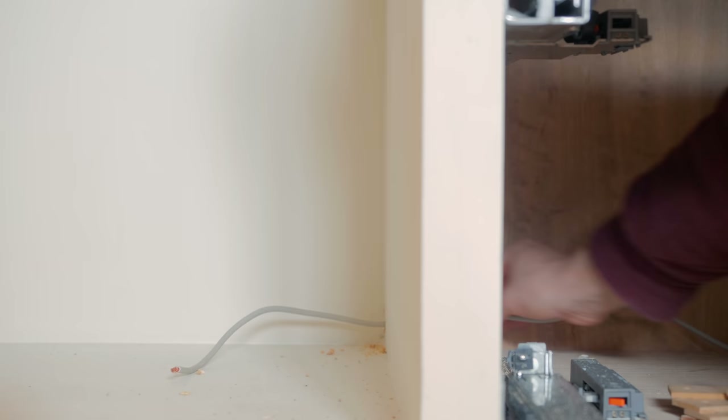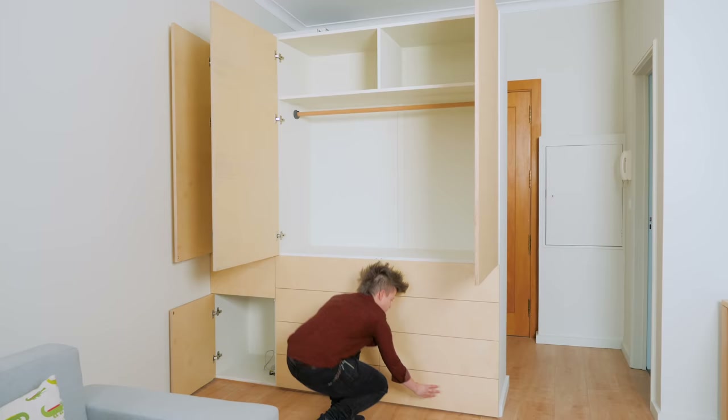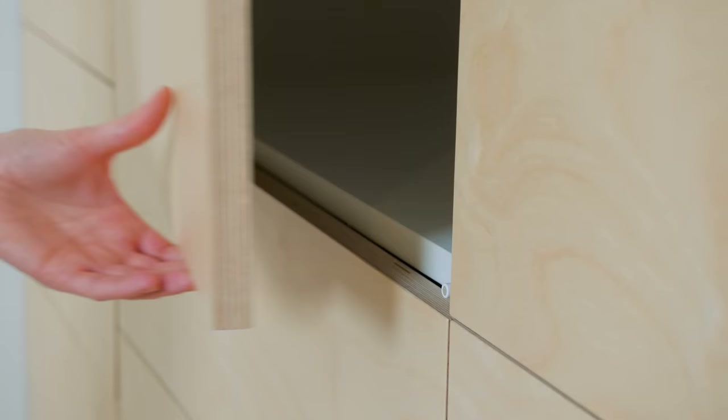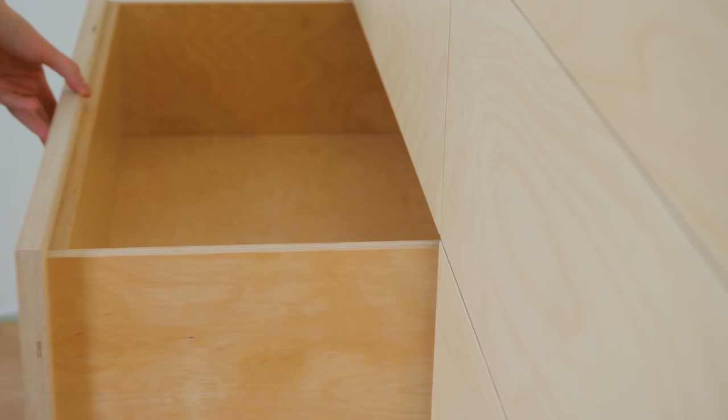The wardrobe is ready to receive clothes and I'm super pumped to have one more big piece of furniture checked from my builds list. If you want to build a similar wardrobe, I've got plans available in the description below. I didn't include the angled side because it won't apply to your case — instead I planned everything with nice square angles.